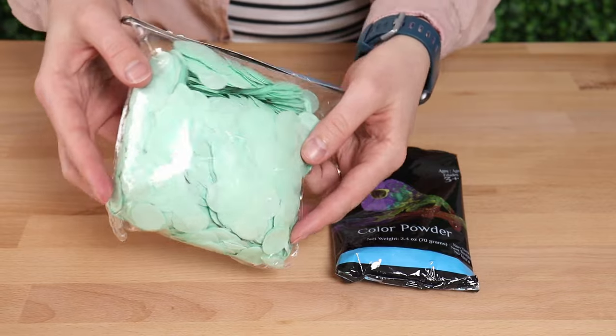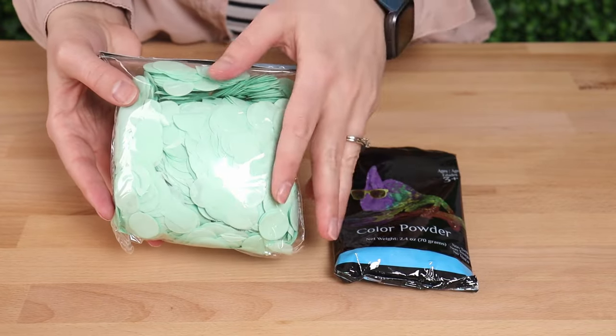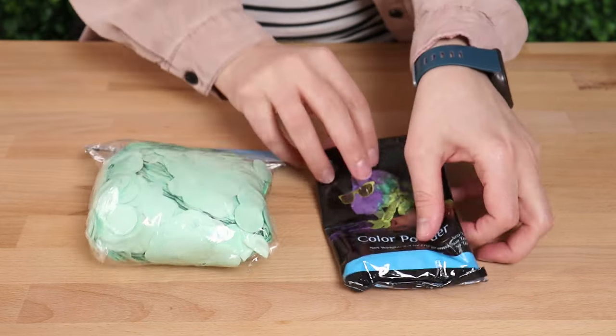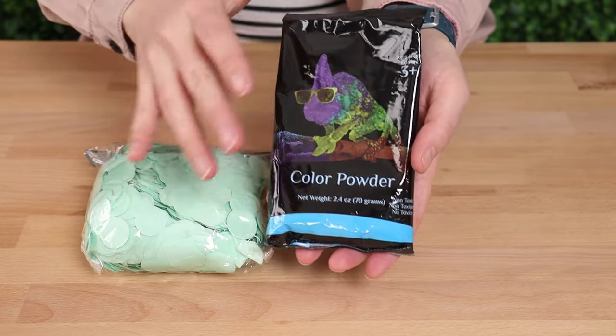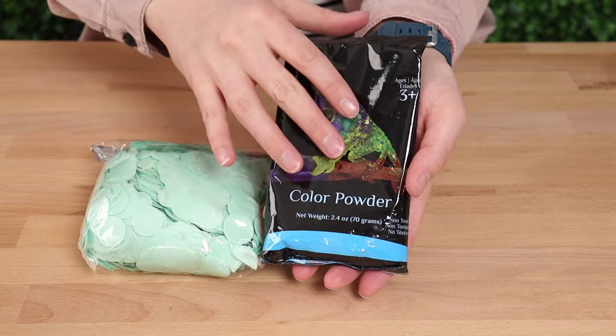To reveal the gender, I'll be stuffing inside this one inch tissue paper confetti in aqua, as well as this colored powder. Now this is something you'd usually see at a color run or at a gender reveal, but it's specifically formulated to be non-toxic and easy to clean up.